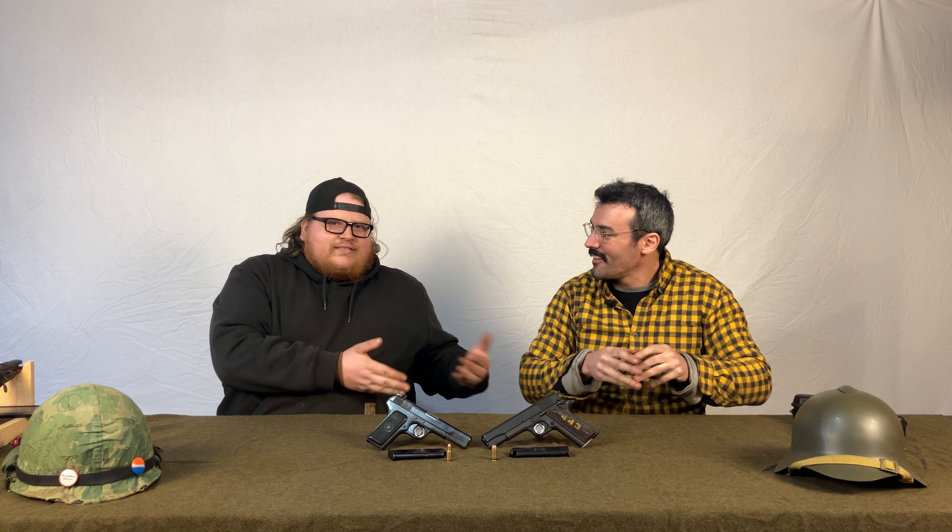Welcome to the Surplus Boys channel — we are the Surplus Boys. We have Señor Patrick, Señor Nick, and we have Señor Dos — two guns this time — because we're going to do something a little different today. We're going to compare, and you'll notice the Tokarev is on my side and the 1911 is on his.